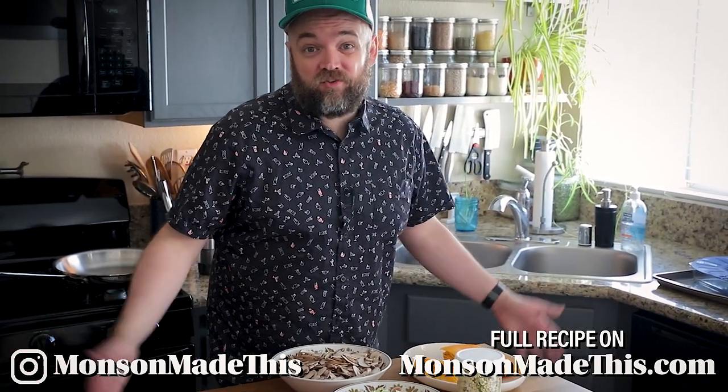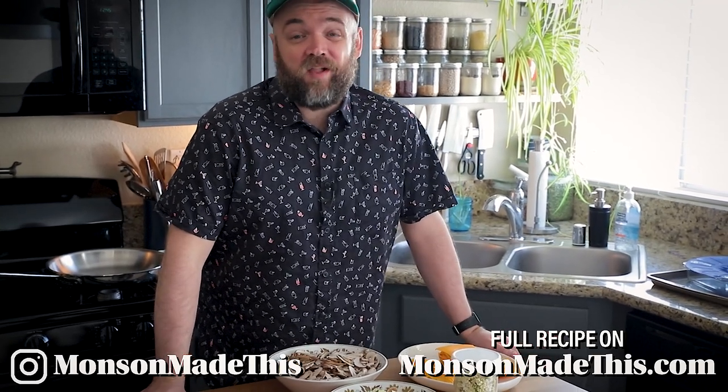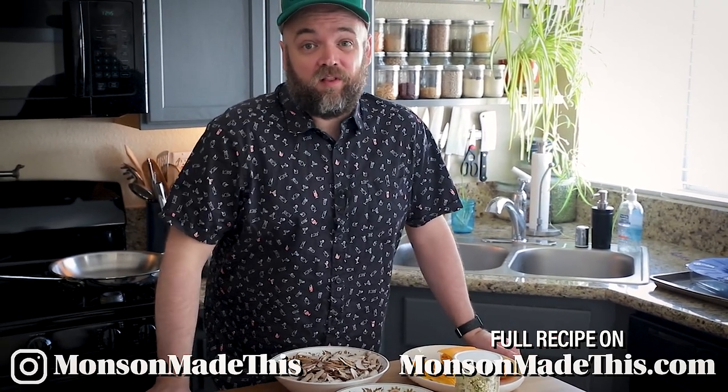There are also channel memberships if you want to join and have access to more content. You can also applaud this video. All that is below.